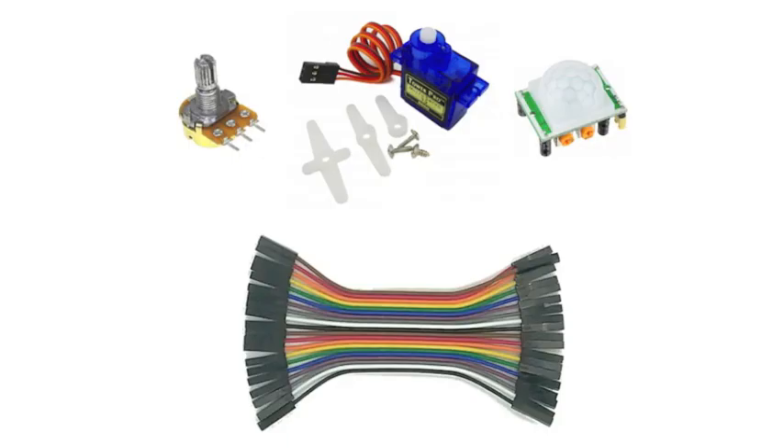For our prototyping and experimenting pleasure, HackerBox 0045 includes the aforementioned 10k potentiometer and microservo, and also a passive infrared motion detector and a little bundle of female-to-female DuPont jumpers.